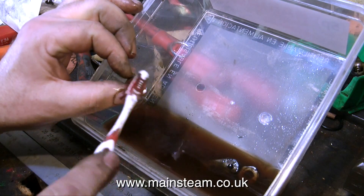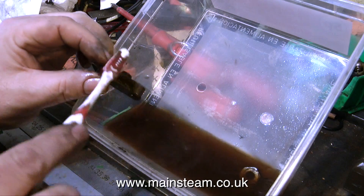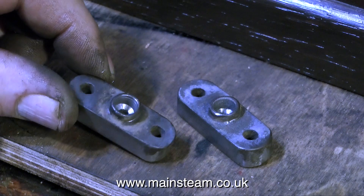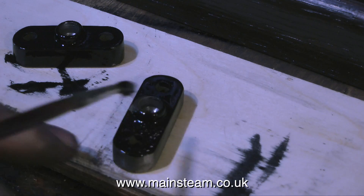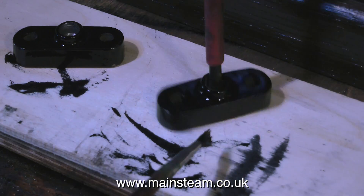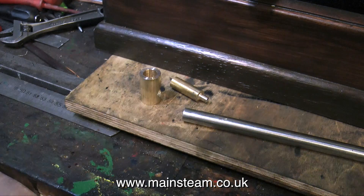The next job needs some cellulose thinners to clean off all the old paint. I'm doing the bearing top caps as well as some nuts for the engine. Once the pair of bearing top caps are cleaned up they can be painted — I'm using precision paints gloss black as usual. And while the paint is drying it's time to think about the exhaust arrangement.